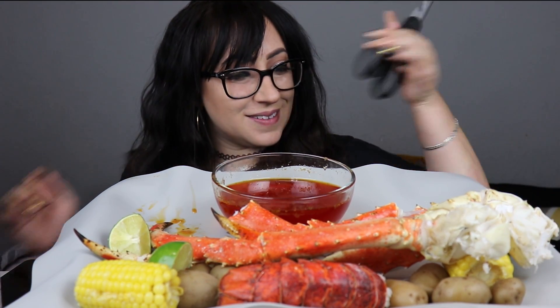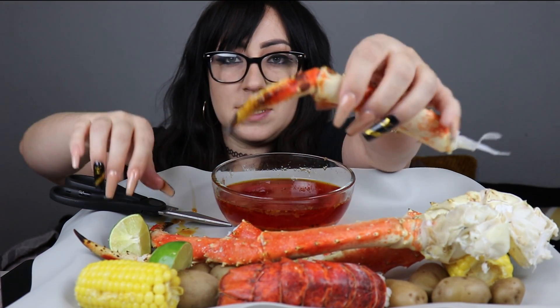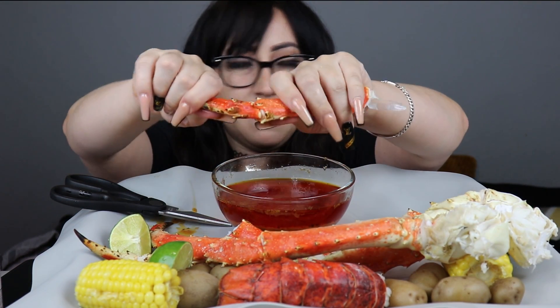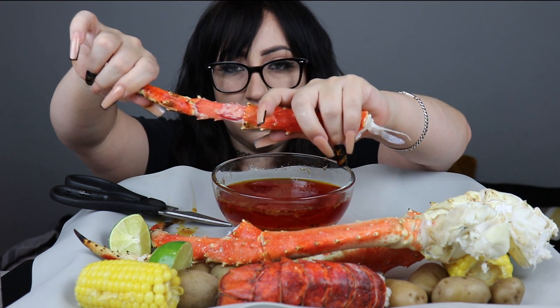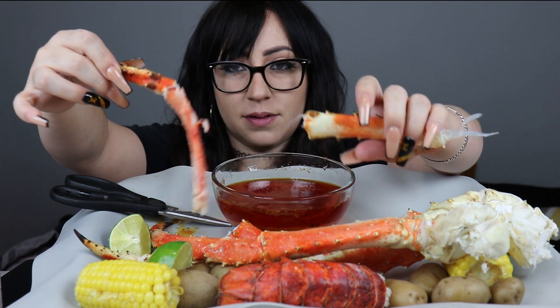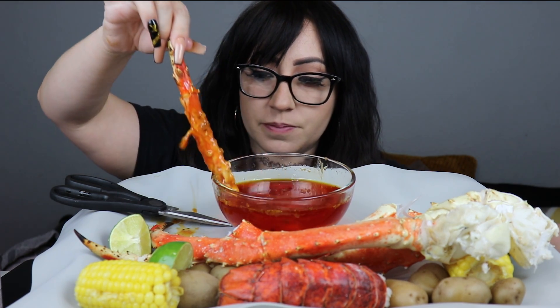I'm waiting for scissors. Thank you. Good job, friend. Dude, this nail is ginormous. This has plenty of stuff on the bottom too — I like it like that. Try it like this before I put lime, because I don't know. What tastes better?